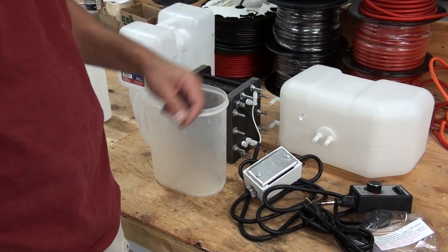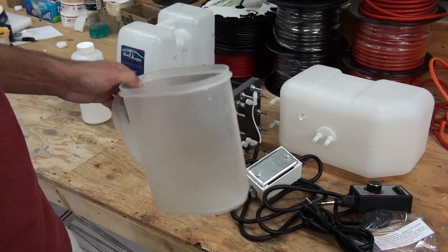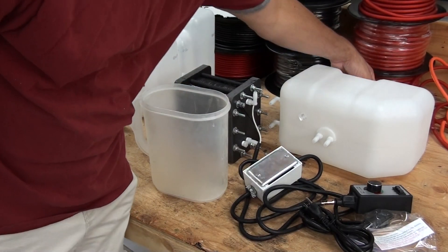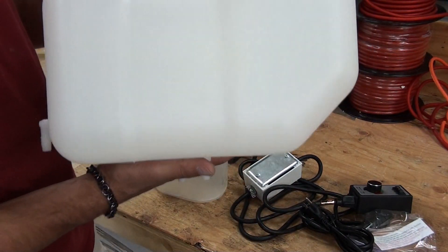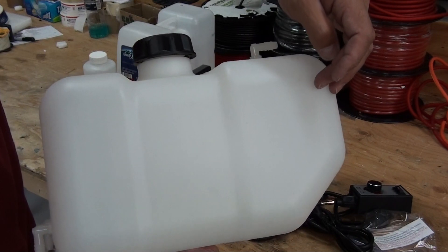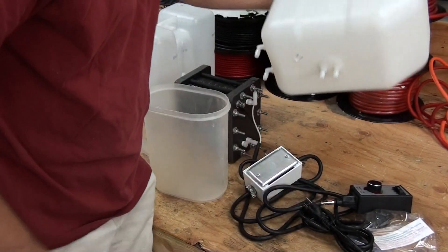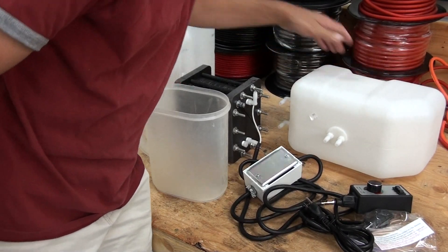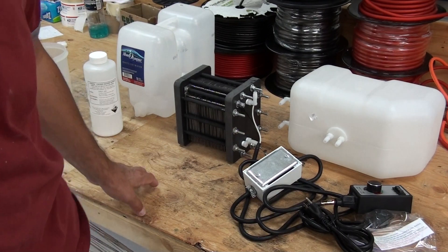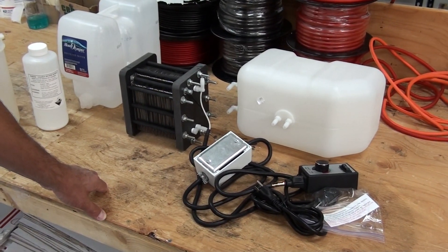To fill the tank with water, just repeat the process: two liters of distilled water, two to three teaspoons of KOH. You don't want to fill it any further than three quarters of the way up. This concludes the video on how to set up and operate the 59 plate generator at GreenFuelH2O.com. Thanks for watching.